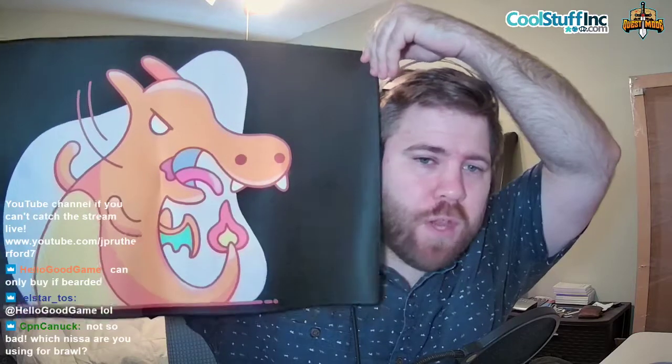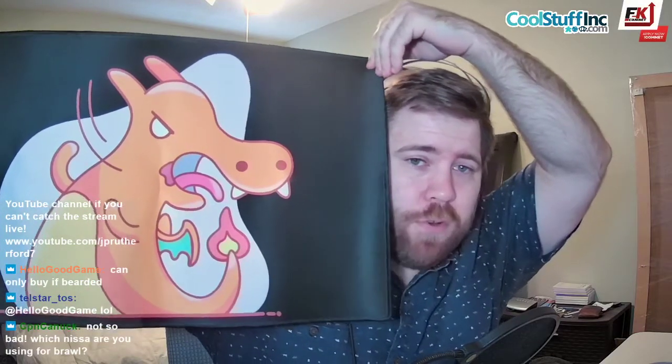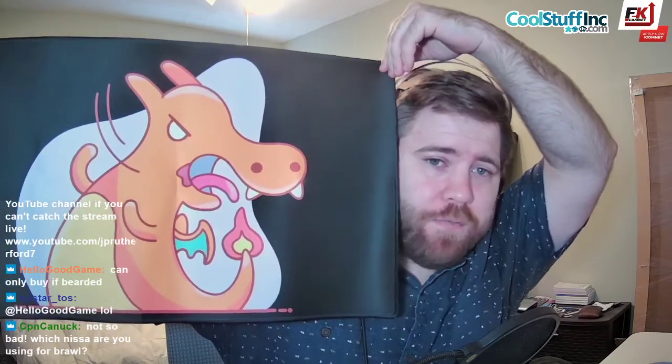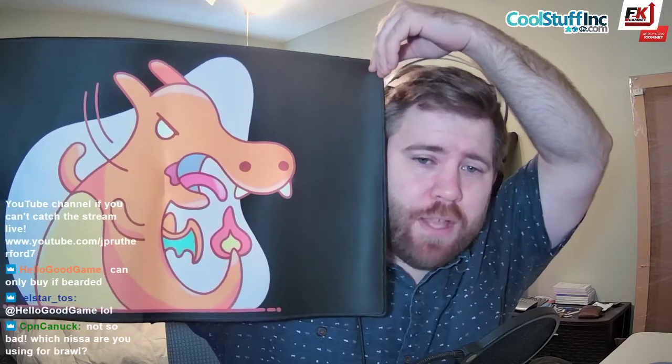Now I want to talk about this mat. This mat is very, very nice — this is one of the best mats I've ever had. It has my logo on it. If you'd also like a mat with this logo, we can do that as well. This is the official Charizard James logo that you too can get if you would like.